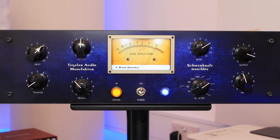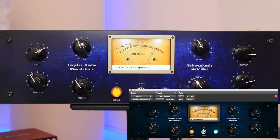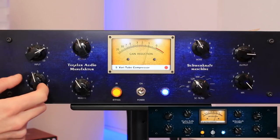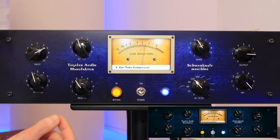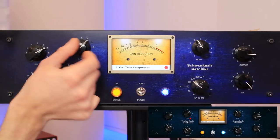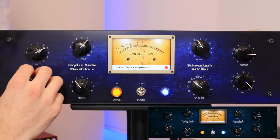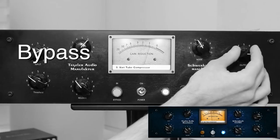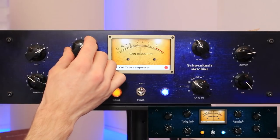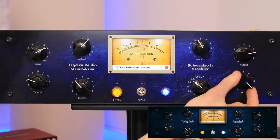Now let's try this on the full mix. I've already got the settings for this saved in the plug-in, so let's load them up and have a listen to see if we need to tweak anything. A slightly slower attack. Sounds great — let's push it a little more. Lower the threshold and put some of the unprocessed signal back in.